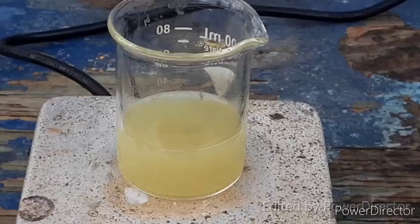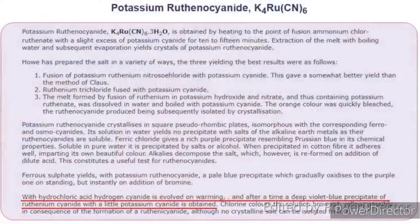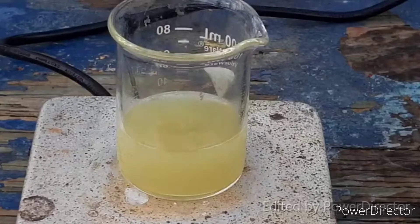Hello everybody and welcome back to The Poor Man's Chemist. In this video we are going to be doing an exceptionally cool and dangerous prep — we are going to make purple ruthenium 2 cyanide. This is just ruthenium with 2 cyanide anions. It is supposed to be a purple compound and this reaction will produce hydrogen cyanide gas, so it is very, very dangerous.